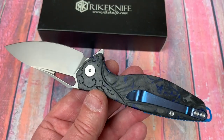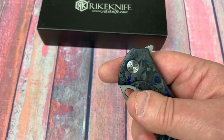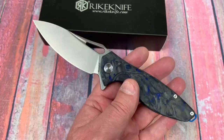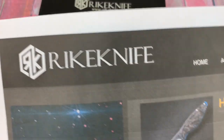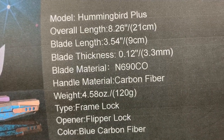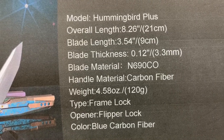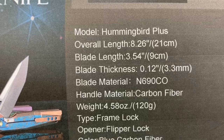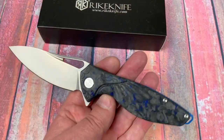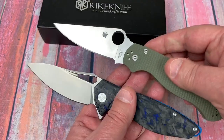When I saw it being available, I thought — take the Hummingbird and make it full size. So this sucker is full size. Stats: N690 blade, carbon fiber, four and a half ounces, 120 grams, flipper, 8.25 overall — Hummingbird Plus. It would be basically the same size as the Paramilitary 2.